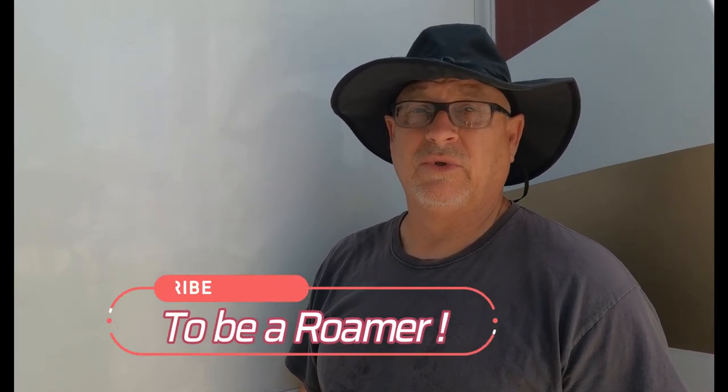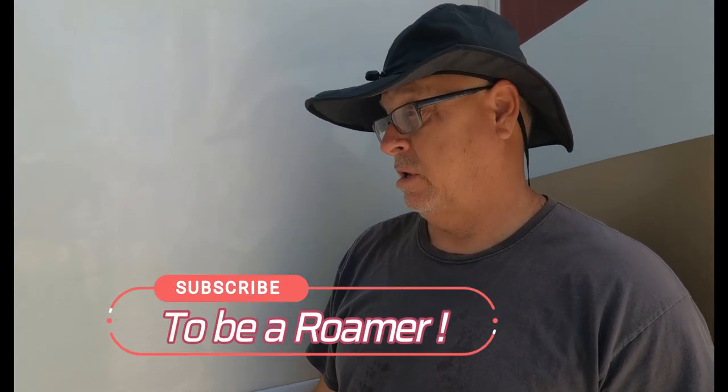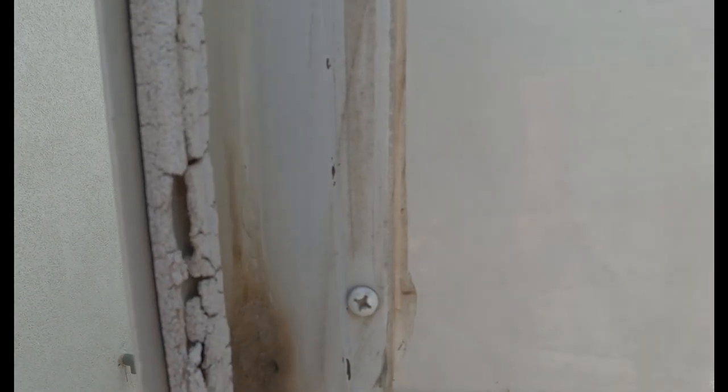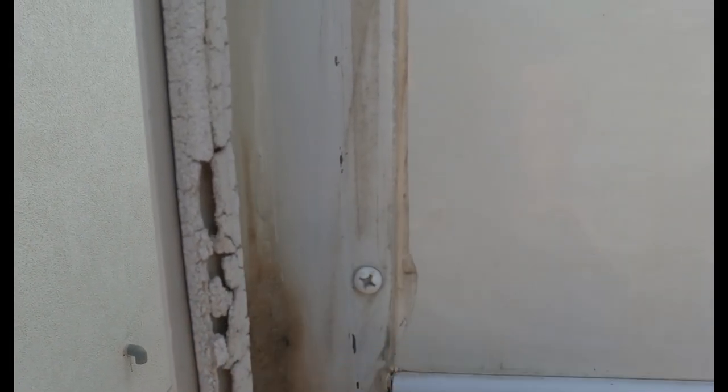Hey Roamer, it's Jamie back at you again with another RV tip. This is for maintenance of your slides. This is an '06 motorhome and this rubber seal over time gets hard and brittle. So what we are going to be doing today is we're going to be replacing that.